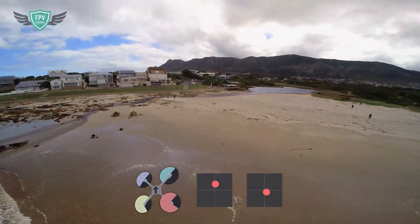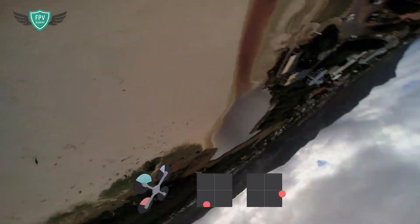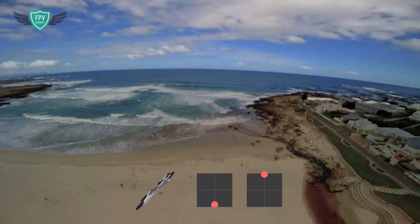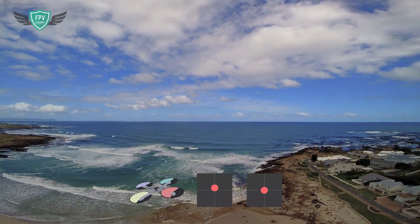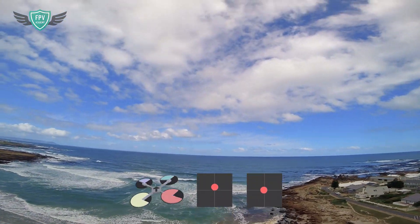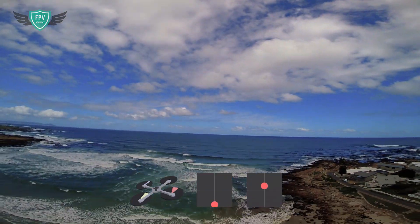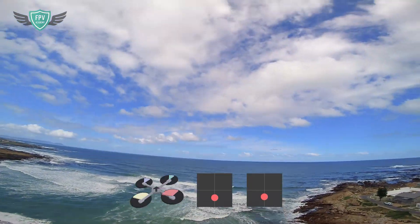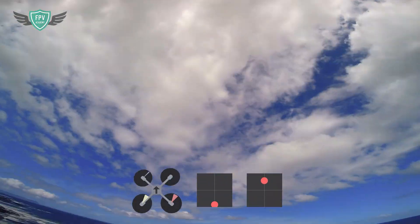Next, do the exact same thing but start pitching your quad forward so that you do a front flip. It's important to practice doing flips forward and backward equally so that you don't develop a preferred direction to flip — you should be equally proficient at front and back flips. Keep practicing your flips really slowly like this until you're able to do them flawlessly, stopping the horizon in the center after every flip.